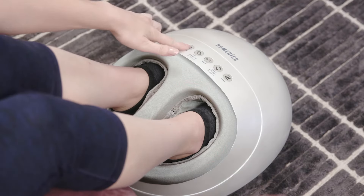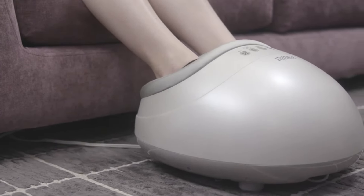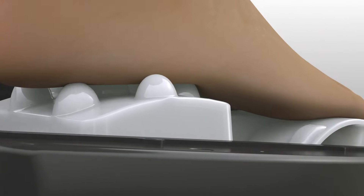Its professional style massage treats your entire foot, heel to toe and top to bottom. Deep kneading Shiatsu Nodes go to work on your arches and soles.